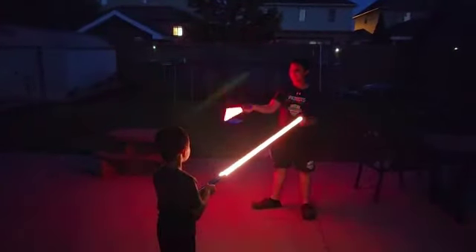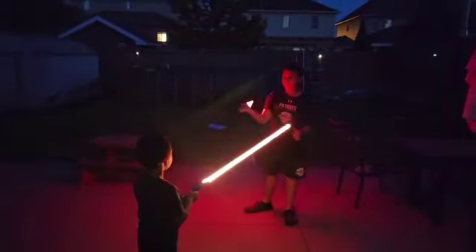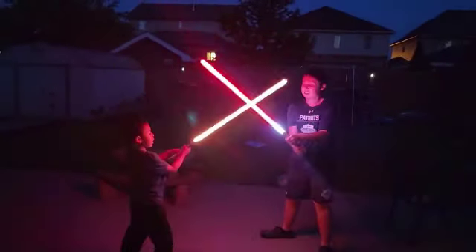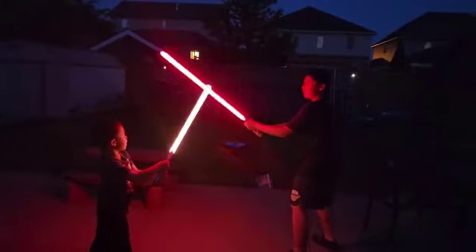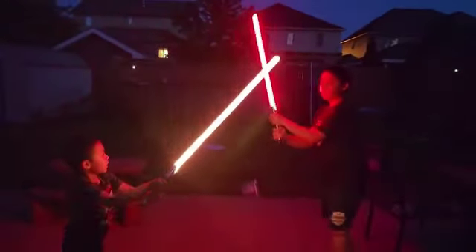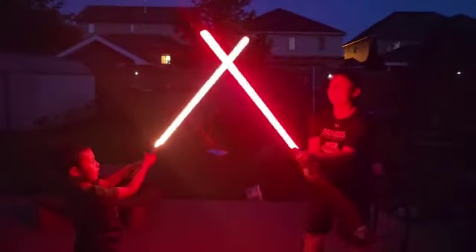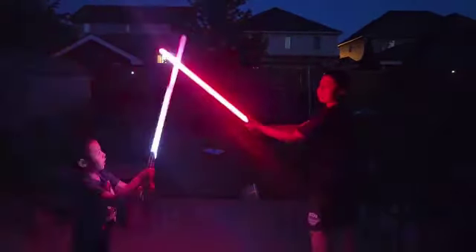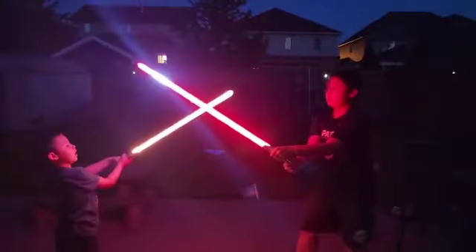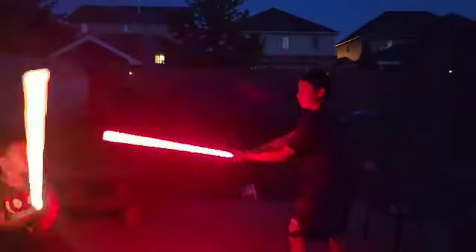I'm just spinning it around, not going too crazy. You can change this one now — this is flash on clash. You see the light, the beam right there? That feature is there for the sound font, and you can also change the color.